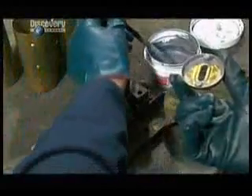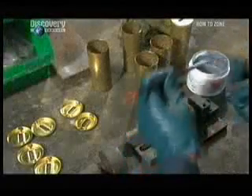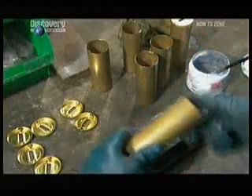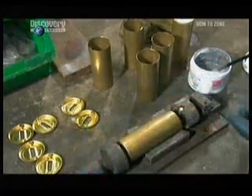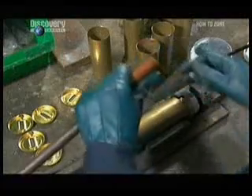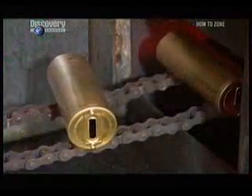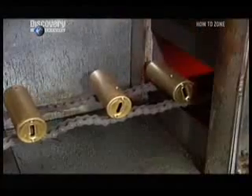Next, they trim the ends of the cylinder. They brush solder paste onto a brass cap and slot it into a holding device. They brush the paste onto attachments inside the cylindrical boiler, then press fit the boiler and cap together. The capped boilers travel through a furnace, which melts the solder paste, fusing the caps to the cylinder.